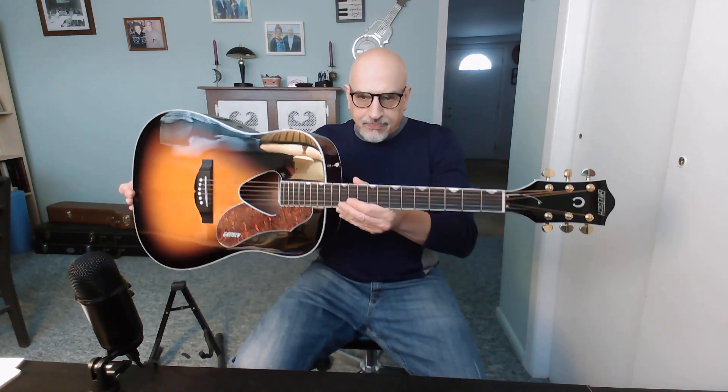I'm back with the Gretsch Rancher that I unboxed yesterday, had a chance to sit overnight. I just wanted to give you my first impression of the playability of the guitar.